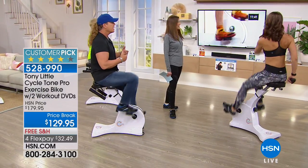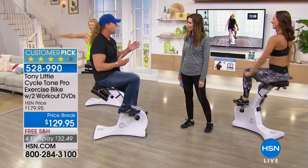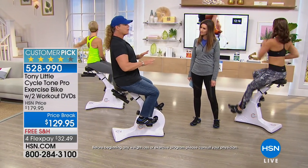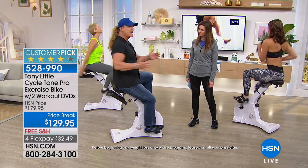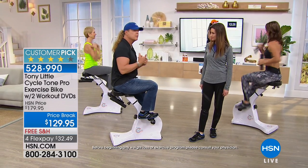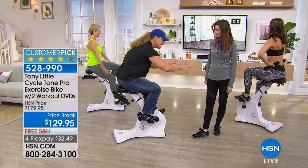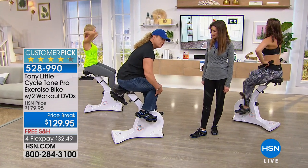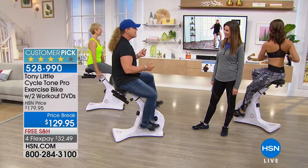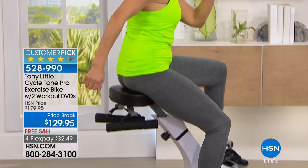Tony says when he goes to a health club, he can't lean over because of some tightness. When you lean over, your knee goes out past your toe — that's an issue. He loves this product because you can just have fun with it, go back and forth. He also loves the free weights that hang right on the bike. Can we crank that up? Getting Vette on here to give viewers the experience of what this is all about. You're getting two DVDs with the purchase.